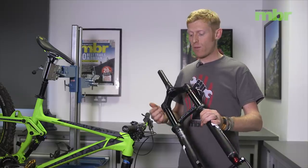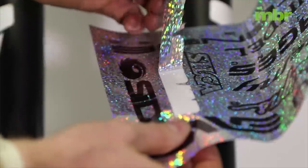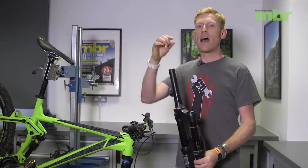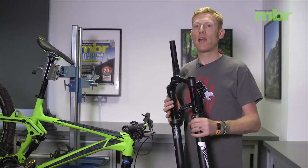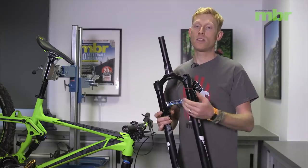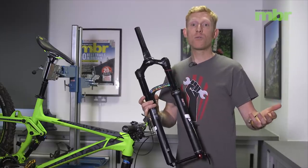Tape and stickers are also a good way of blanking up the bottom of your steerer tube. This big hole can allow a lot of mud and water to come up through and start rusting parts inside your frame, so if you blank it off with stickers that will stop that from happening. Just make sure that every couple of weeks you take off those stickers to check there's no mud or water underneath, then repeat it all through the winter.